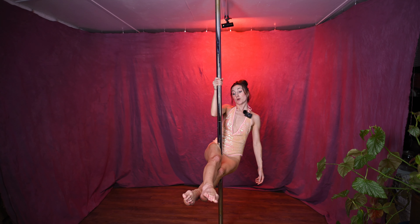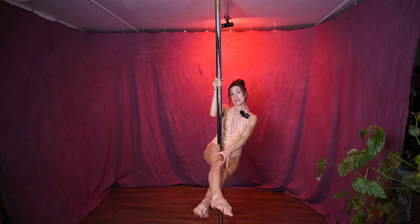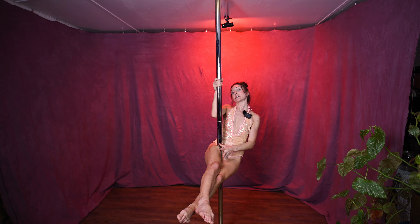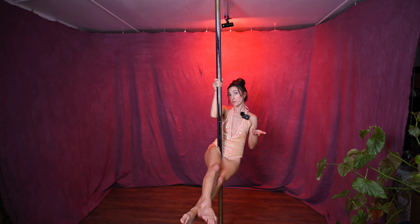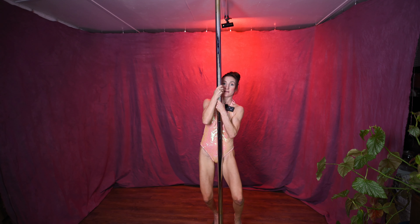Some people like to grip the ankles together, squeeze the knees together, to tighten up that pole sit and get a better grip and help activate those inner thighs even more — that may be helpful for you. To dismount, pull chest to pole and bring the legs down.